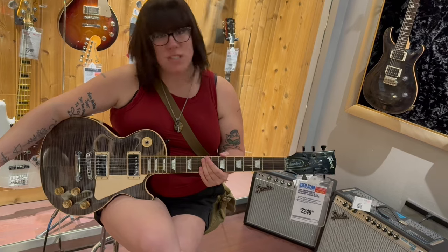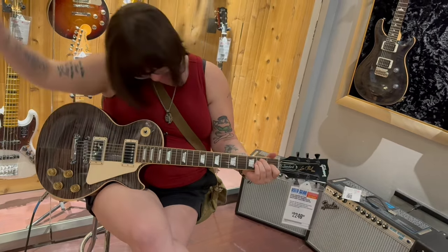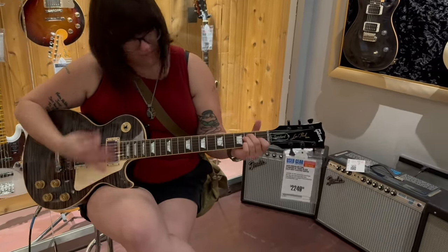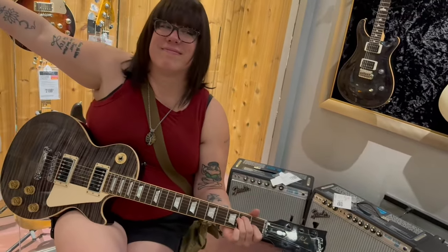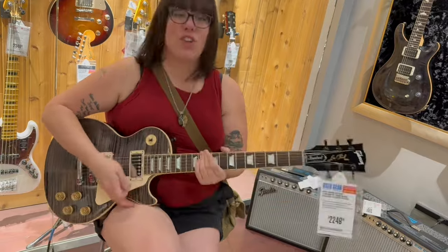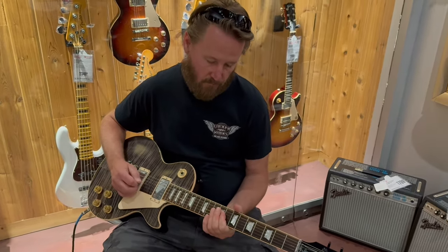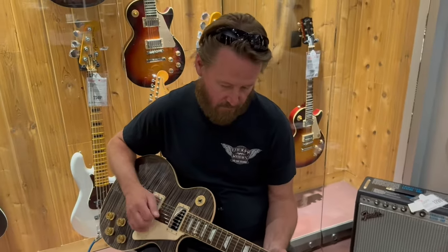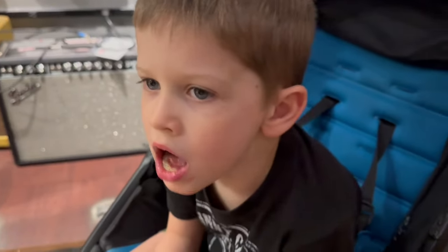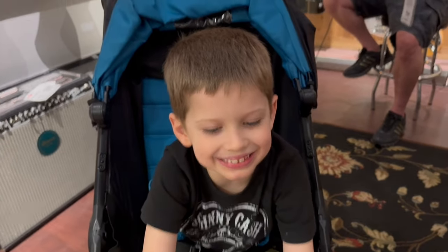The Mesa Boogie amp does not hurt — it's only seventeen ninety-nine. What do you think of that compared to your Epiphone? This one's my stuff. Maybe we need it with visitation. What do you think — should we get it? You happy? It's pretty cool, right?